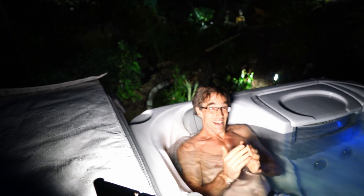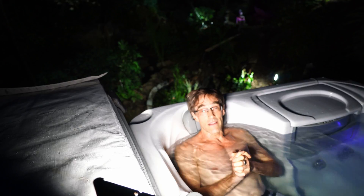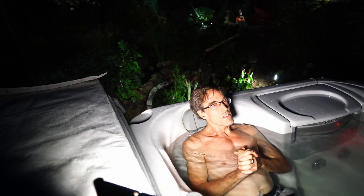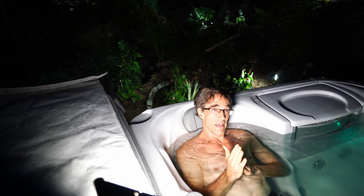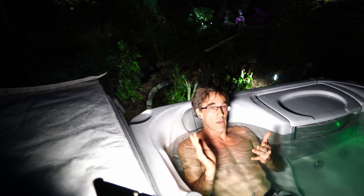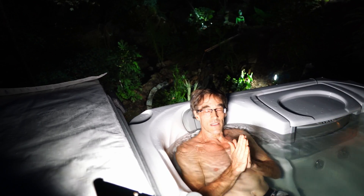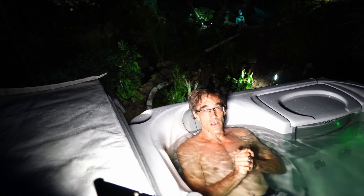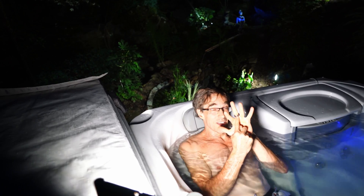So is a hot tub worth the price? We seem to get enough out of it — we use it practically every other night. The real excuse for getting a hot tub was to try and improve our sleep quality. There's some evidence that hot tubbing before you go to bed gives you better deep sleep. It seemed like getting a hot tub was the excuse to try that theory out, and it also gave an excuse to get another gadget.